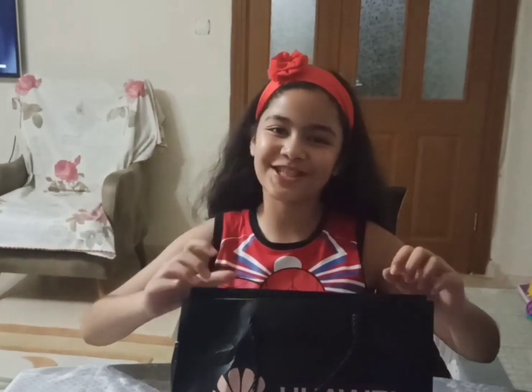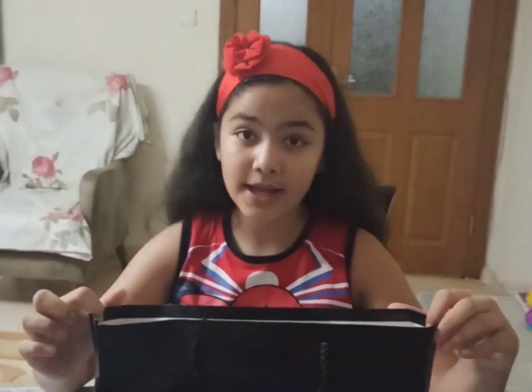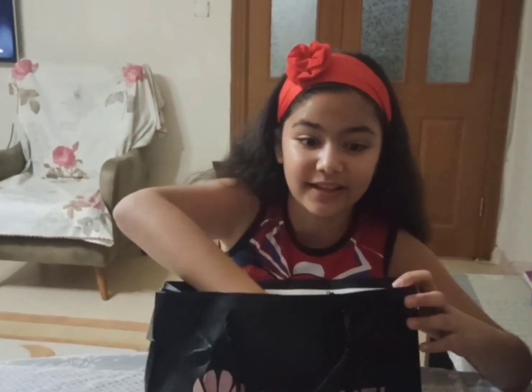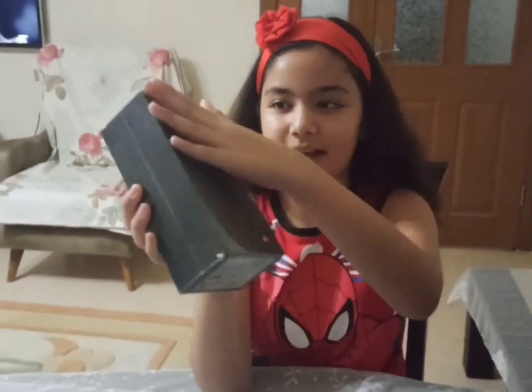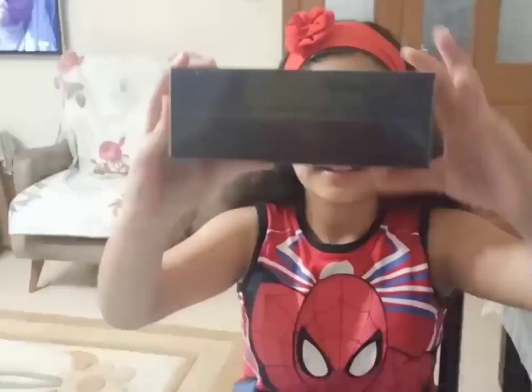Hey guys, welcome back to the channel - to the Ship Shines World! Today we're opening the Huawei 30 Pro. I'm so excited - look at this guys, it has this big box, like seriously!